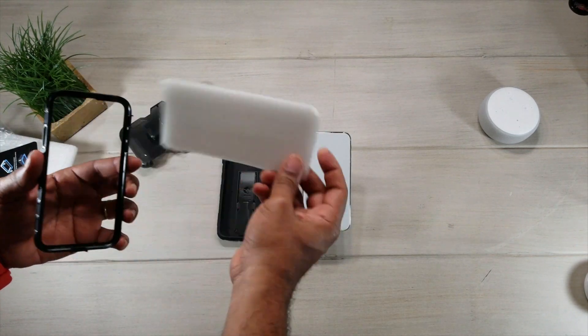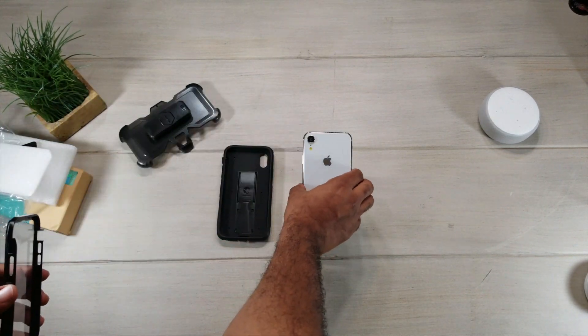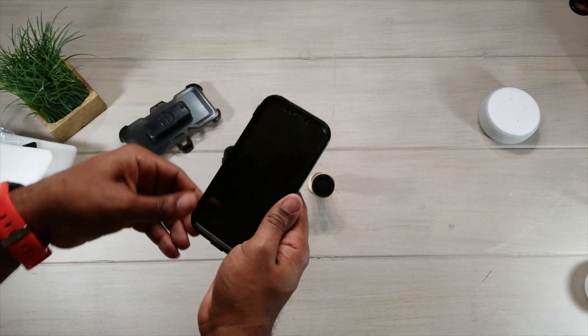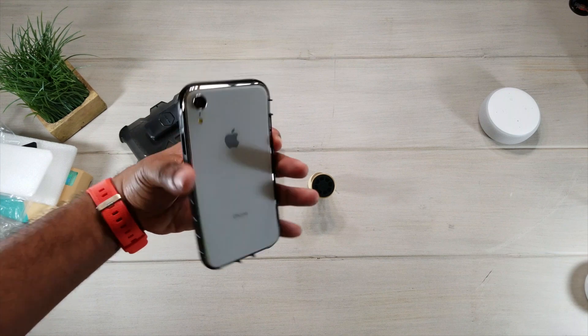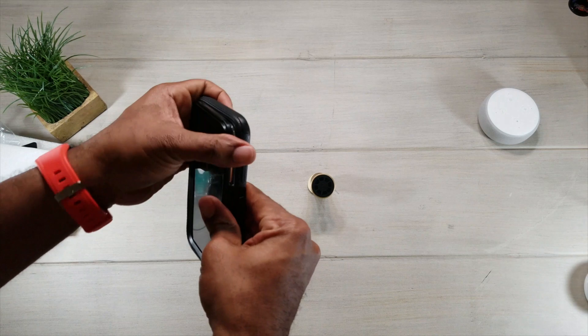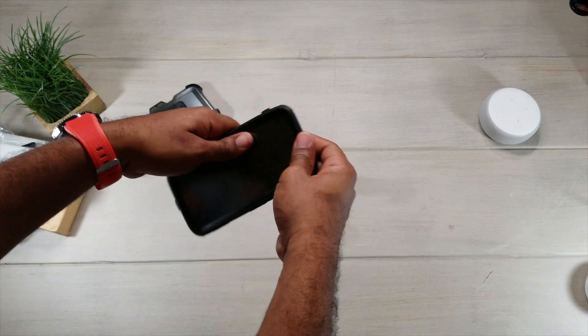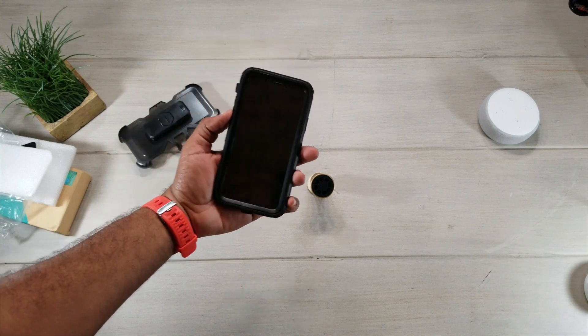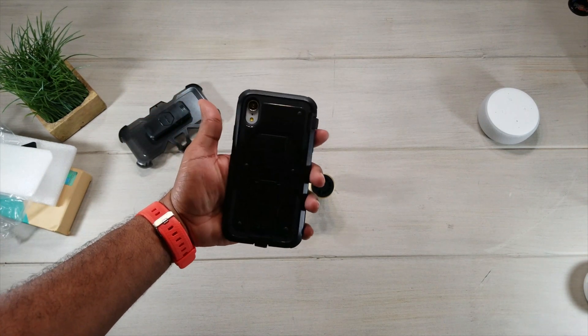Let's get the styrofoam out. Here we go — we got the iPhone XR. Drop it in, make sure it snaps all the way around. Got fingerprints on it but it is okay, and there we go.